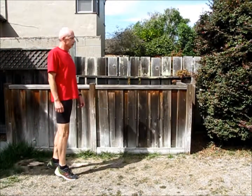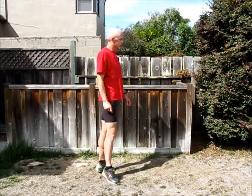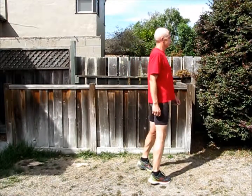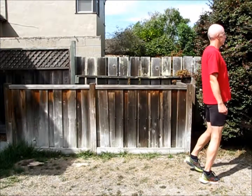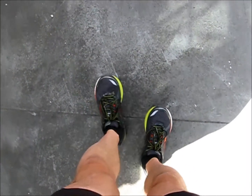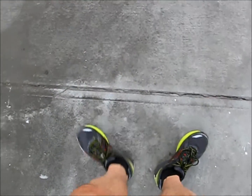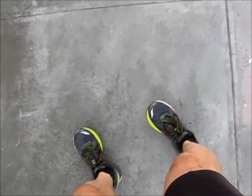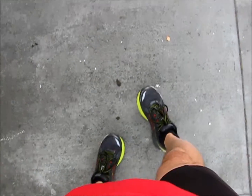Then you're going to do a similar thing up on your tippy toes. Right here you can see I've turned my toes outward, and then I'm going to turn my toes inward to finish up the exercise. From another angle looking straight down at my feet: start with heel walking with toes pointed straight forward, then switch to toes pointed outward, then turn them inward. You may feel a nice stretch along the front side of your hip when you turn your toes inward and walk.